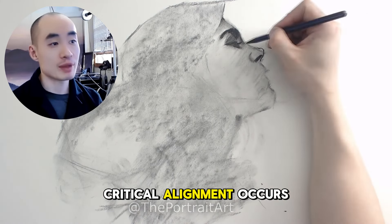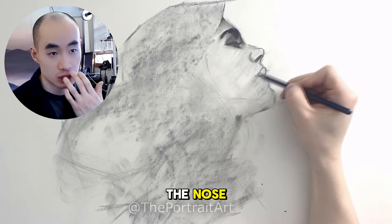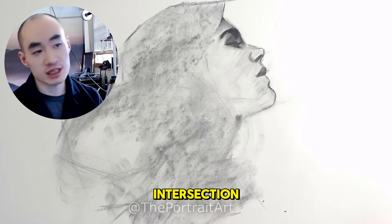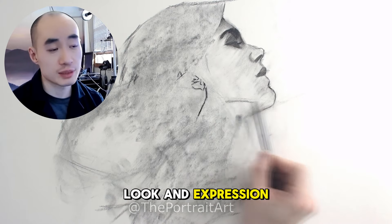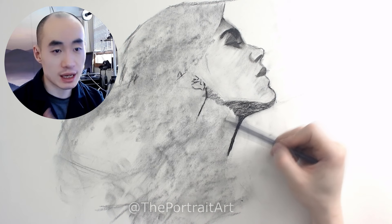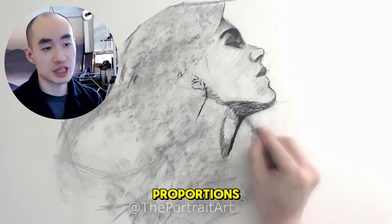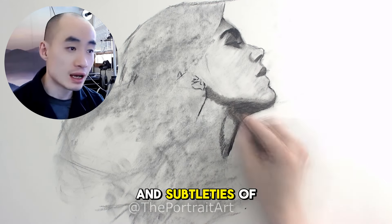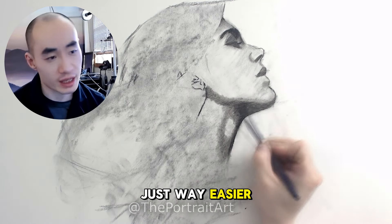Another critical alignment occurs where the eyes intersect with the nose at the forehead — it's like in the middle. This intersection is crucial for positioning the eye correctly and affects the overall look and expression of the face. Understanding these alignments helps the artist capture the correct proportions and allows the artist to express the elegance and subtleties of the female profile, making the drawing process just way easier and enjoyable.